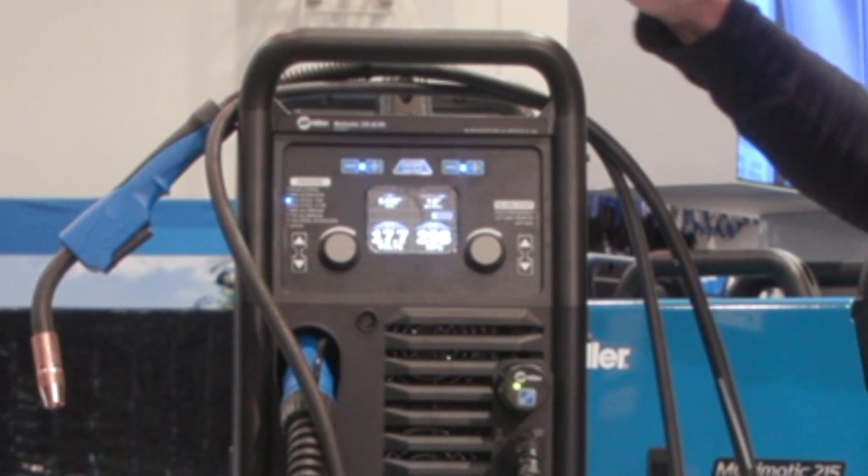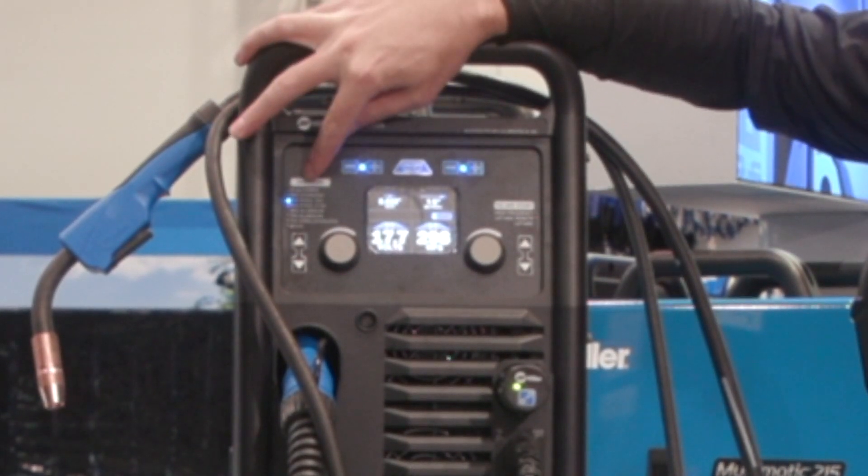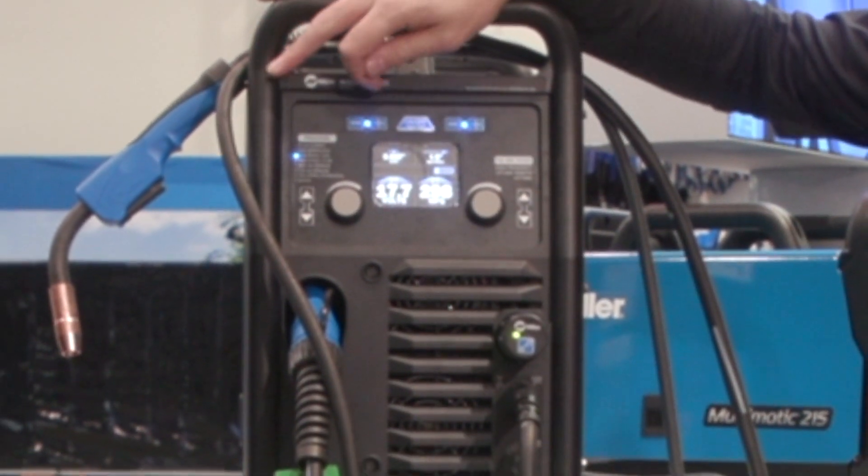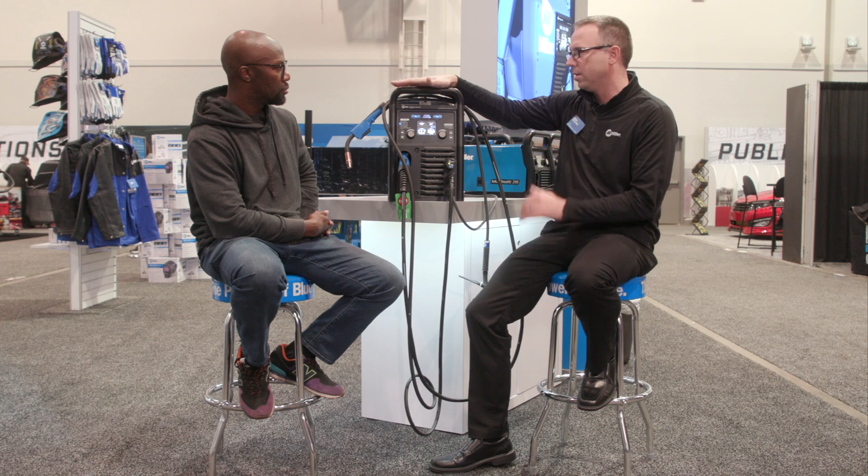Let's go over a couple of features that could help with ease of use. Let's talk about the first feature on the Multimatic 220 AC-DC, which is our Quick Tech feature. If you look at the machine, over on the left you've got your process. Right now it's set up for MIG Steel C25. And typically we've got people that will go between MIG and TIG.